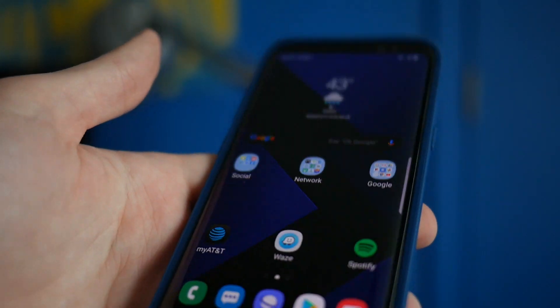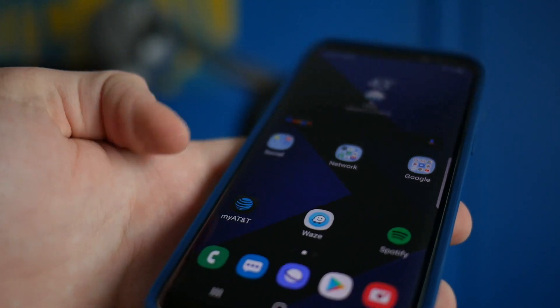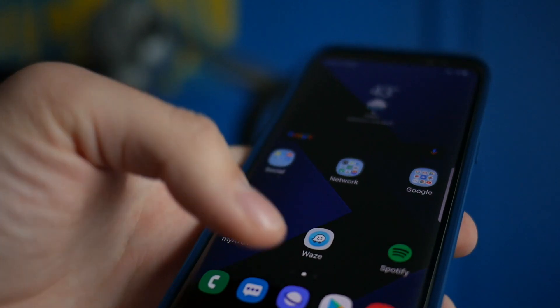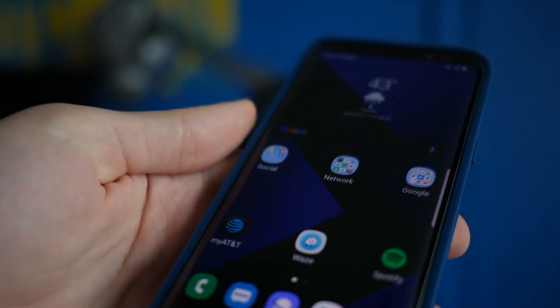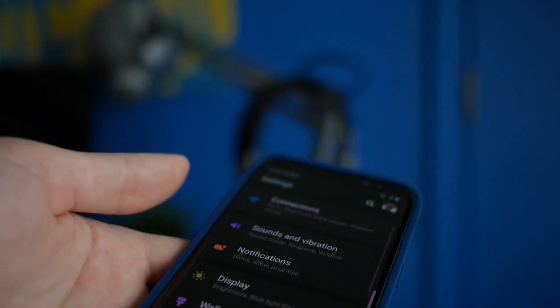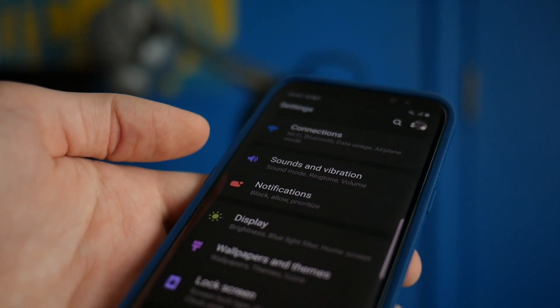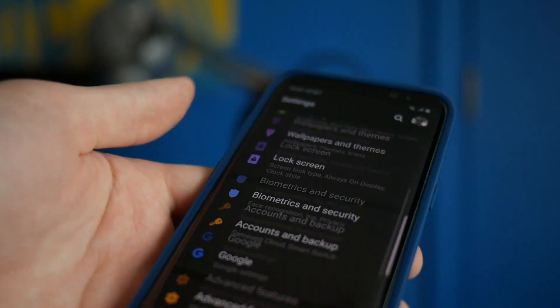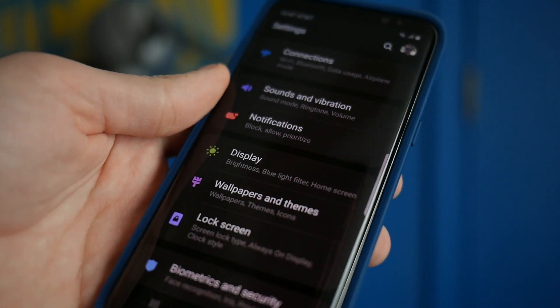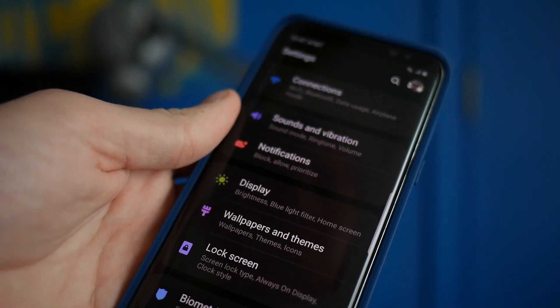You also get dark mode changes in the keyboard, in the messaging app, in the dialer, and even in the internet browser, so you get a lot of good changes with dark mode. It really just looks nice. iPhone really needs this — I don't have it on my iPhone. Hopefully it will come with iOS 13, but I'm glad Samsung has stepped up to the plate and brought a dark mode to the Galaxy S8 with Android Pie.